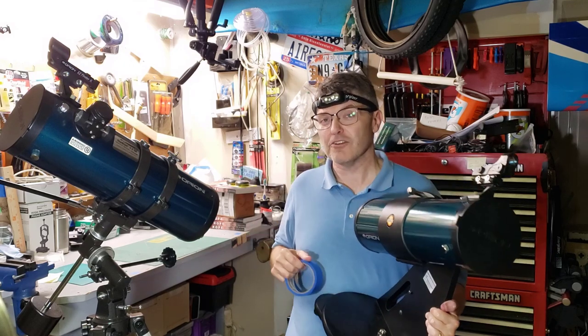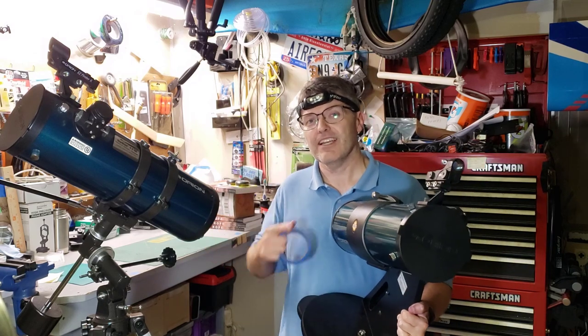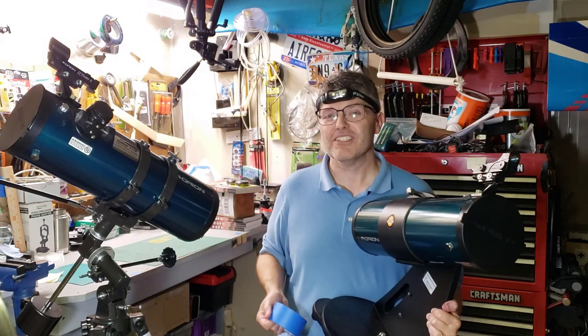It's amazing that a little bit of painter's tape can make both of these telescopes work at their optimum performance. If you're interested in either of these, I have their product page links down at the bottom. And while those links are loading, take a look at one of these videos — this one's a good one too. Thanks for watching and clear skies.